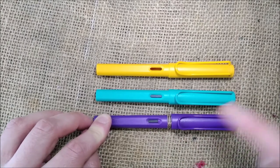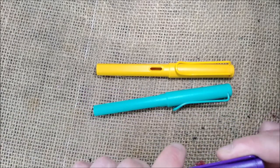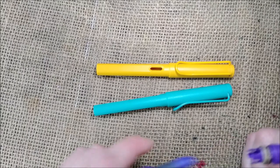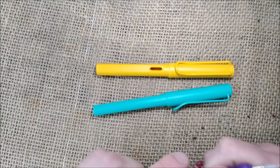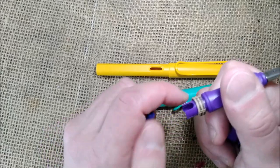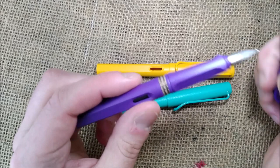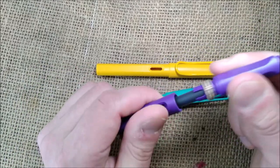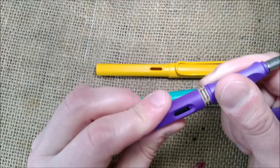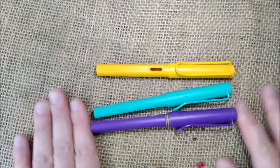These pens come — this one is inked now — but they usually come with a cardboard ring to avoid puncturing the cartridge that is inside while in transit. You just remove that and then you can screw the barrel completely on the pen. So this was the edition.